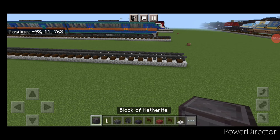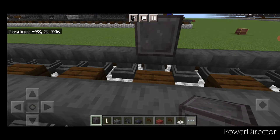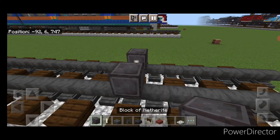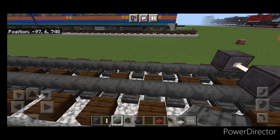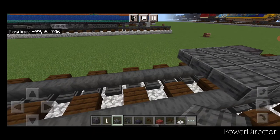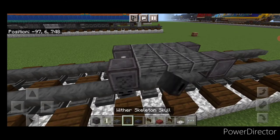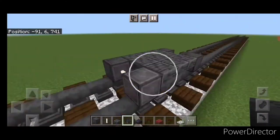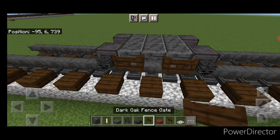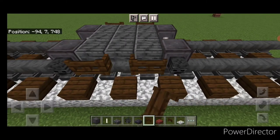We're going to start off with the front wheels. Come down on the rails and put another wheel on each rail with an end rod axle. Behind it, go to polished deep slate slabs on the upper hit box and do a three by three of slabs up here. Behind that, another set of netherite wheels and an end rod axle. Then put a wither skeleton skull on the side of all four wheels. On the side, put three dark oak fence gates and open the center one — same thing on this side.